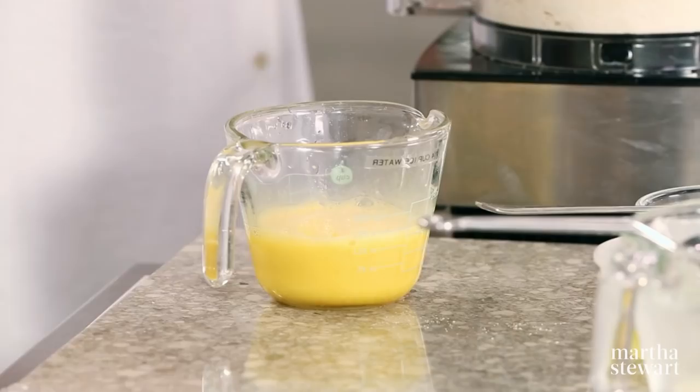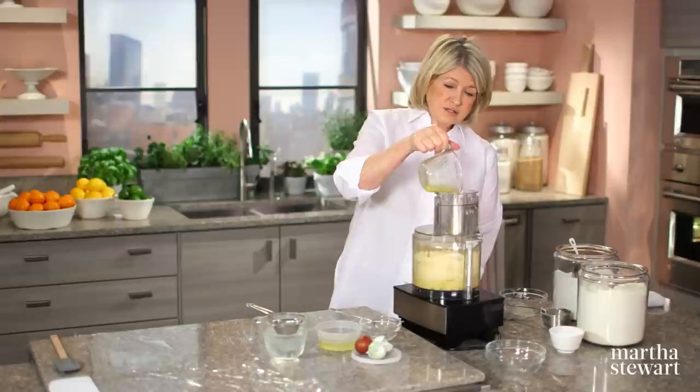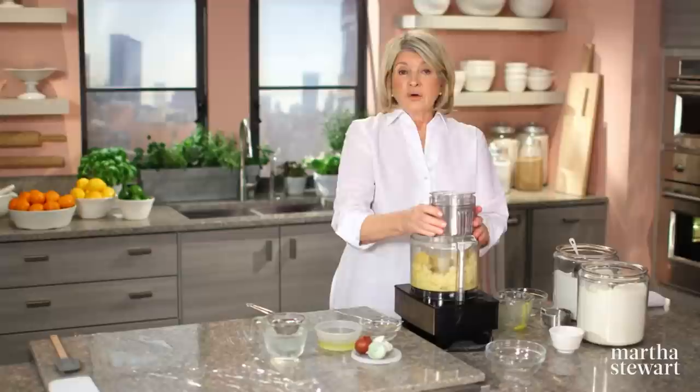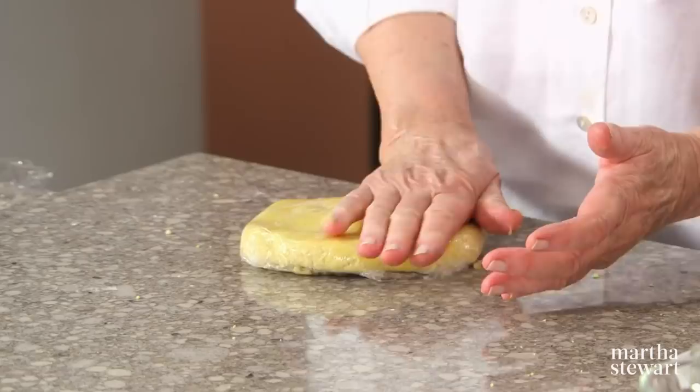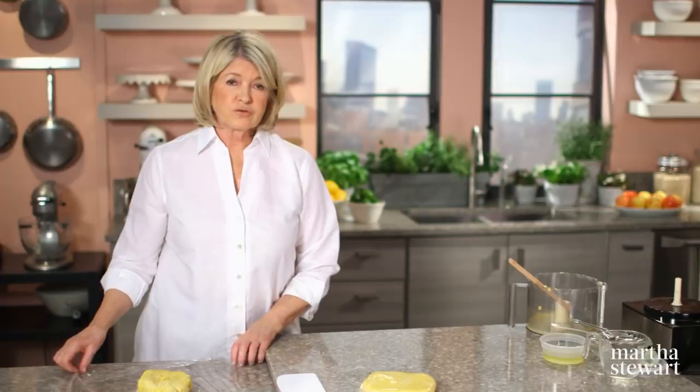We need three egg yolks. Add them as you pulse, and you're going to have a beautiful golden-yellow crust, which after chilling will roll out very nicely. Divide the dough into two equal discs. There you have a bright yellow, beautiful piece of Pâte Sucrée Extra. Now refrigerate for at least an hour.